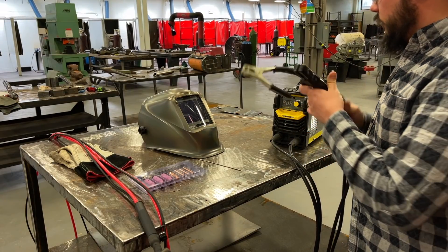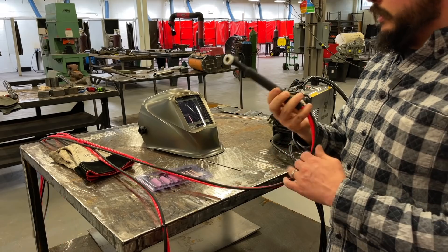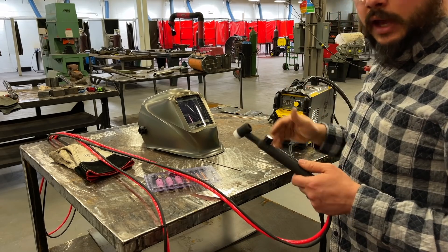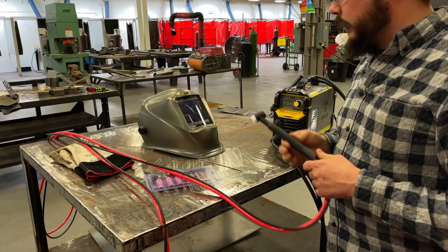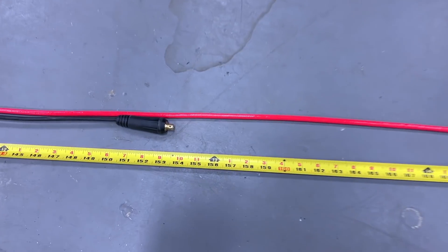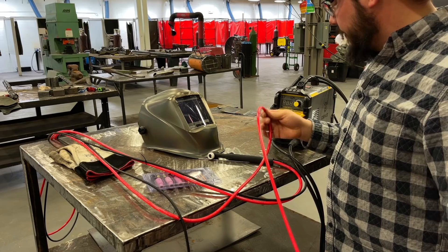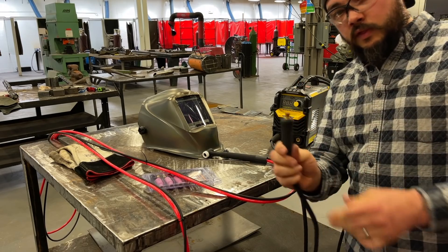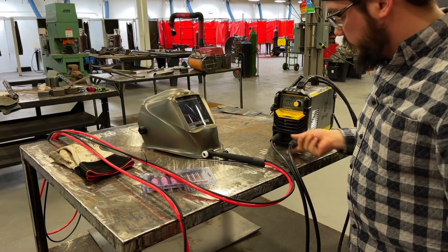This is the machine we're going to be using. So how do we turn this bad boy into a TIG welder? The wonderful world of Amazon sells us these Yes Welder TIG torches. Full disclosure — if you don't have a welding machine yet, Yes Welder sells a kit that comes with the welding machine, leads, and the TIG torch so you don't have to buy separately. I did not have this already — cost me $50. The lead is 12 feet long and the gas line is 16 feet long, so it gives you a decent amount of space. This particular machine uses the 1025 DINS connectors — the little guys with the little block on it. You just plug it in, thread it clockwise, and it's locked in there.